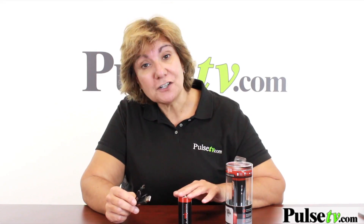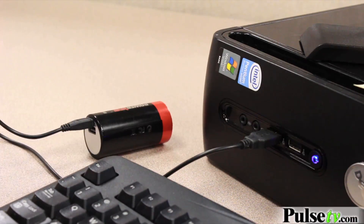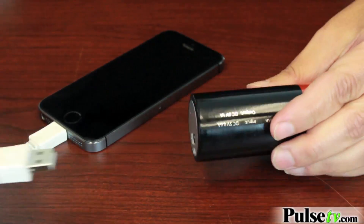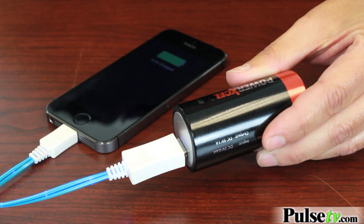It comes with a micro USB cord which is used to charge the battery up via computer or a wall adapter, but this also can be used to charge your Android phone. Now if you're like me and you have an iPhone, no worries — just use your existing iPhone cord to plug it in and charge it, and you'll be surprised how fast it will charge your phone.